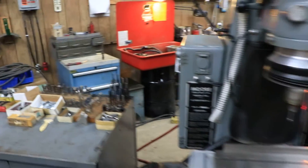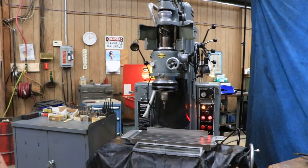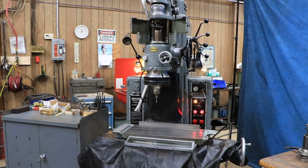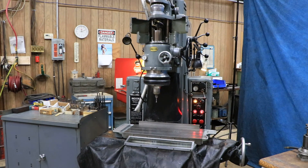So that's the Moore Number 3. It's all original, everything seems to be working fine. Thank you very much.